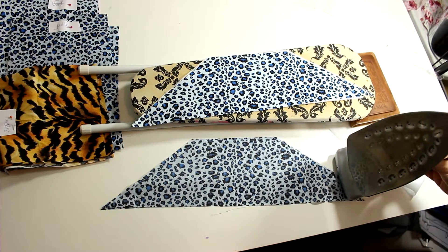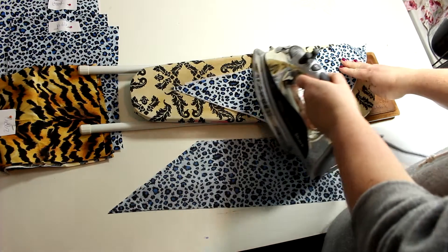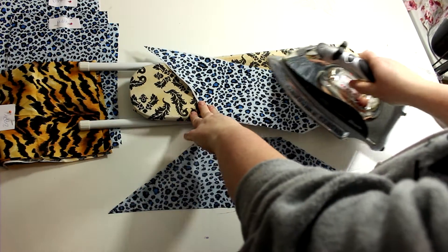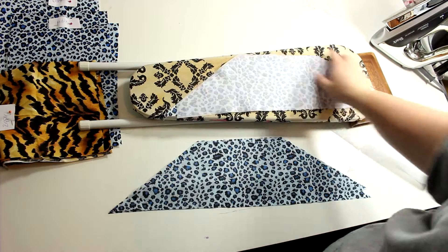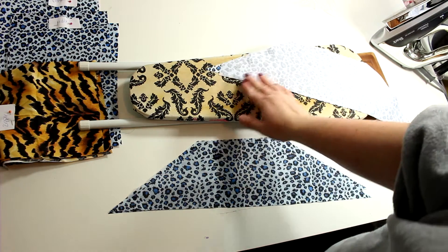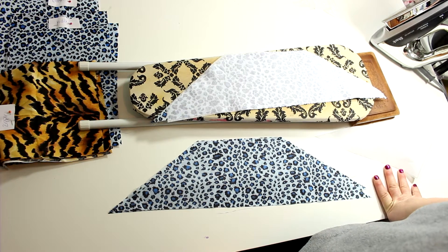Pellon interfacing comes in various weights — heavy, medium, or lightweight. I'm using medium weight. If there are any little bits left over, that's totally okay — you can piece them in place. Because it's between layers of fabric, you won't notice it. Definitely keep all your scraps since it's about $2.99 a yard at JoAnn's and Hobby Lobby.